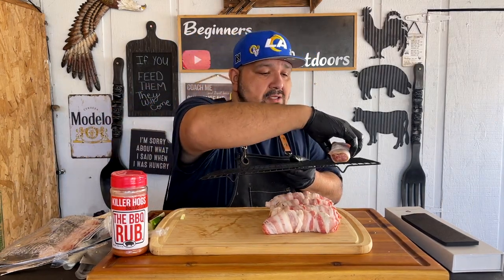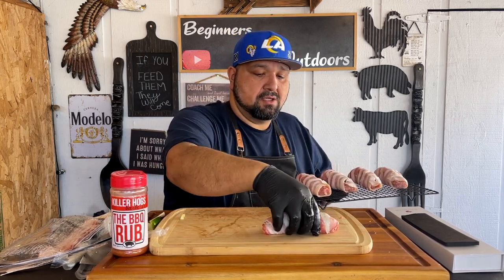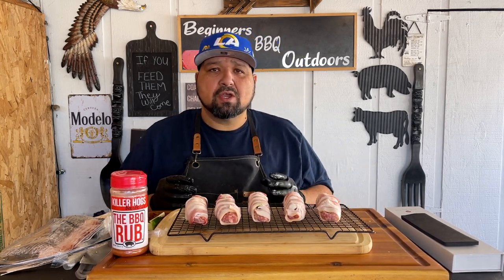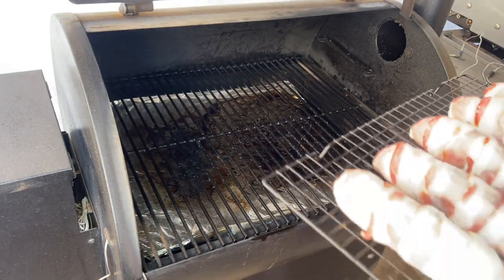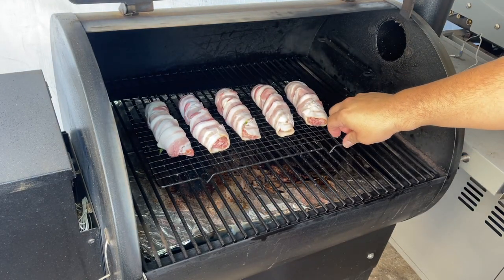Here you have it — they're all done and ready. Now we're going to transfer them into a basket to make it easy to grab them off the grill. They should all be able to fit. Just like that. We have our Traeger at 350 degrees — that's how Malcolm Reed had it, so I'm going to do the same thing so they come out just like his. They look delicious and I'm excited to try it.